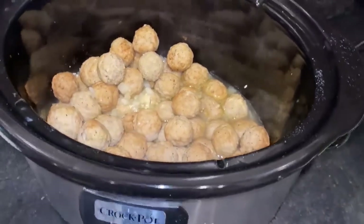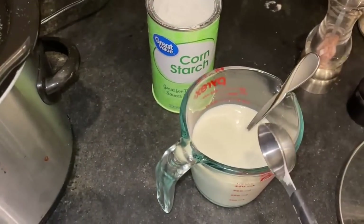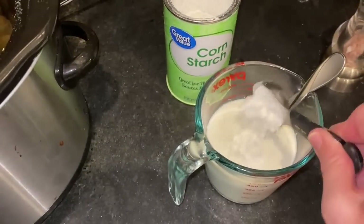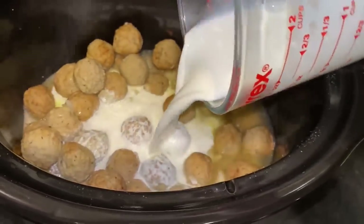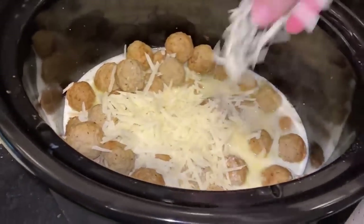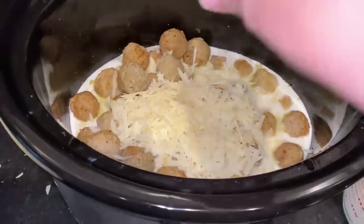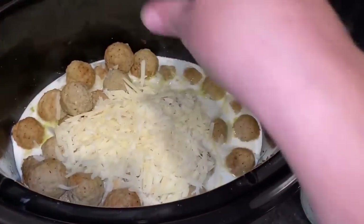My meatballs have been heating up for about two and a half hours. Now I have a cup and a half of half and half, and I'm going to add a tablespoon of cornstarch to that, stir it up, and add it to my crock pot. Then I'm adding some freshly grated Parmesan cheese — this is probably about a cup. I'm going to give that a stir and let it heat through for about 20 to 30 minutes, and then it should be ready to serve.